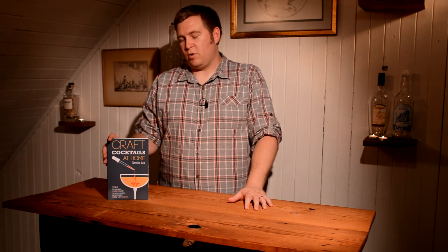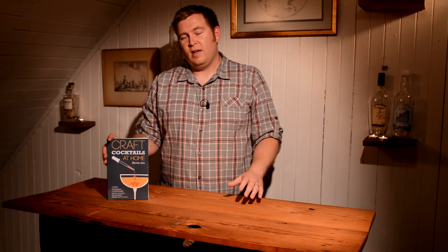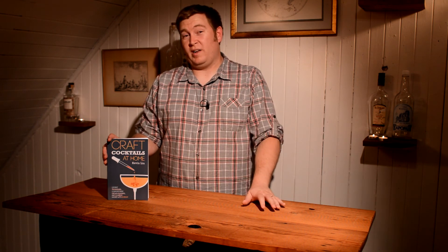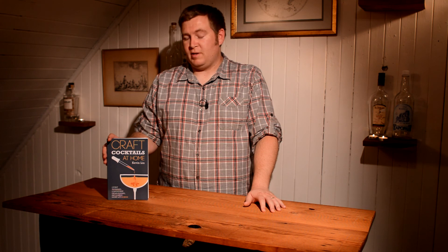Overall, I'd say it's one of those books where, for the price — I think it's about $10 — it's probably worth picking up. Even if you only read a couple chapters and find them useful, and maybe the others you don't, or maybe you'll find the whole book thrilling. I think it was still worth the purchase and worth my time. So that's my take on Craft Cocktails at Home.